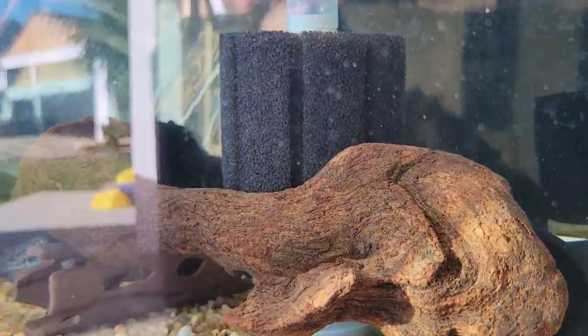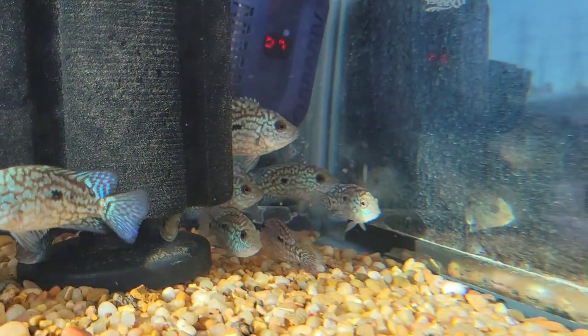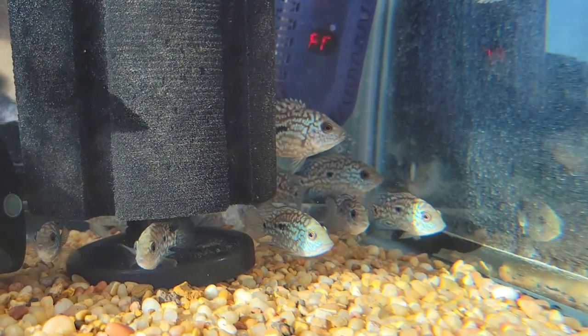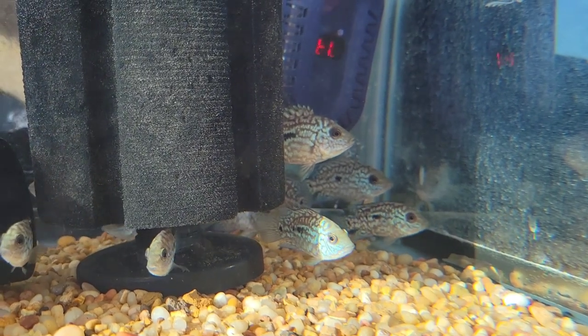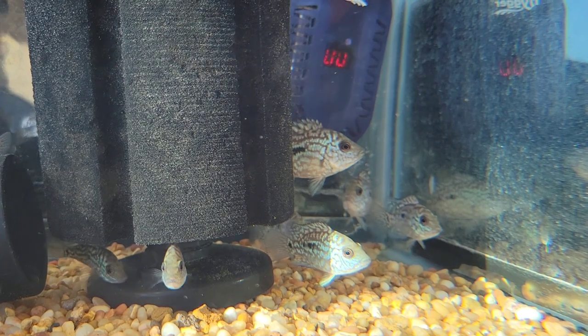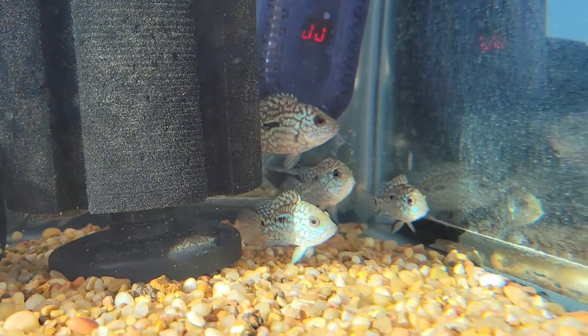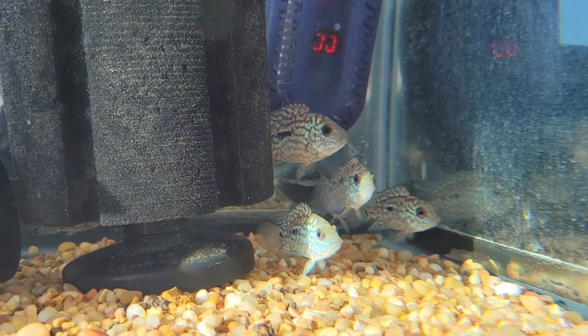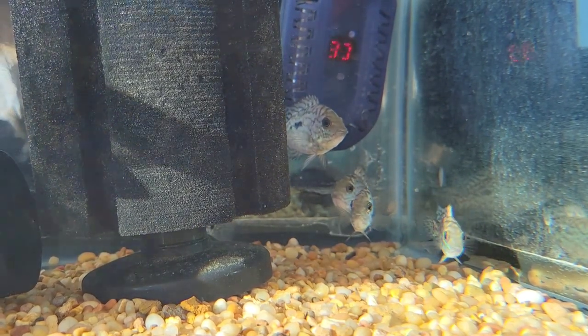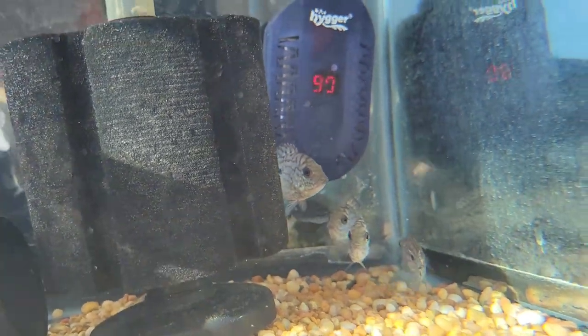Moving over here — 40 gallon breeder. I've been growing out carpintis at a bigger size, trying to get another breeding pair. I go through a lot of batches to be picky on what breeders I keep, but I end up moving a lot of them. The bigger carpintis will be available — these are in the inch-and-a-half to two, maybe two-and-a-half inch size. It's only a 40 gallon so they won't be here long, but hopefully I'll identify something worth holding on to.